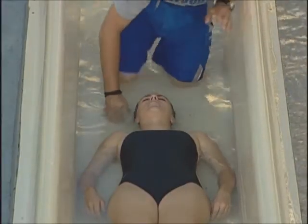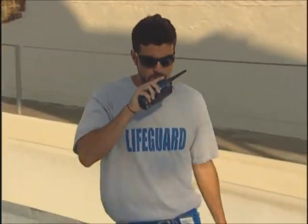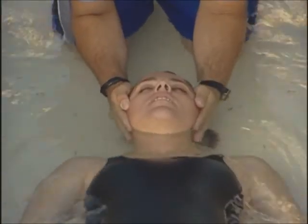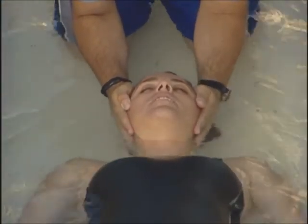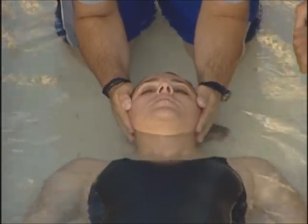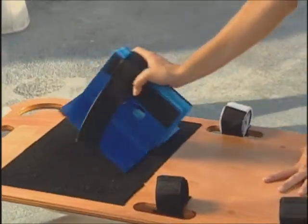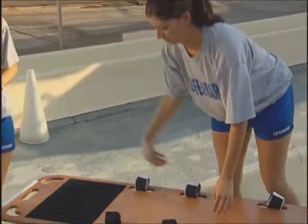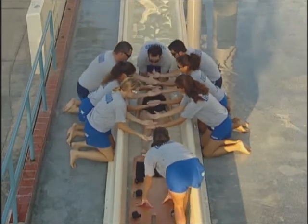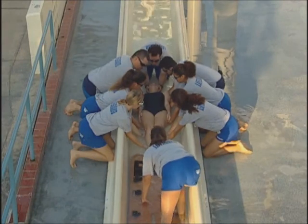To stabilize and immobilize a victim in a narrow space of a speed slide requires several lifeguards working together. One lifeguard performs manual inline stabilization by placing each hand on either side of the victim's head. Other lifeguards carefully lift the victim so that the backboard may be slid into place underneath her. The backboard should be slid from the feet to the head.